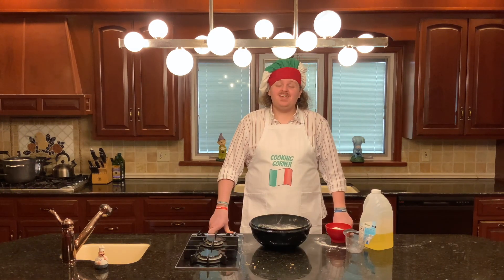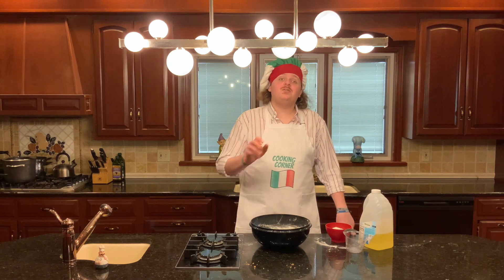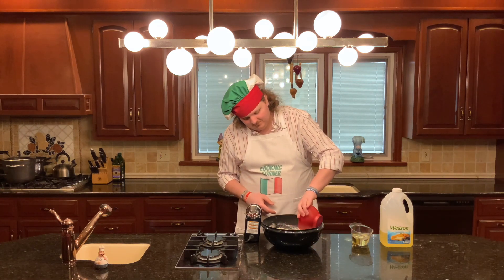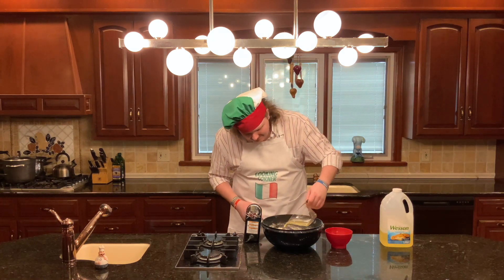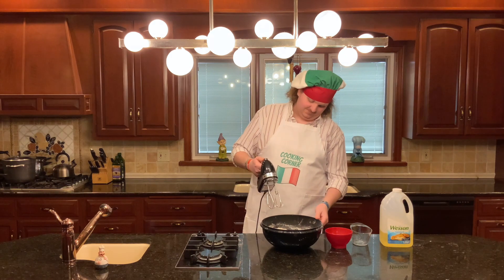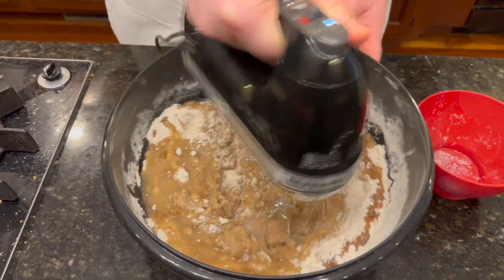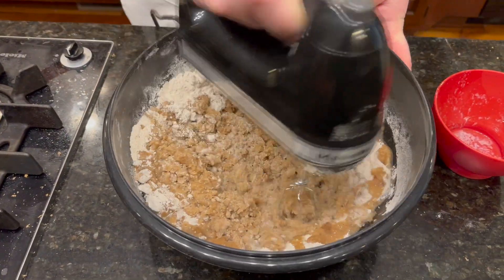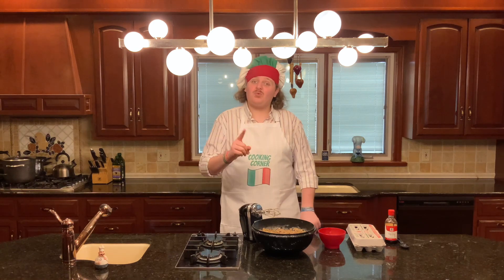The next step is gonna be incrementally add your wet ingredients. Since you're gonna start adding your wet ingredients, it's time to switch from a whisk or a fork to your electric beaters. You're gonna add one stick of butter, melted, and one cup of vegetable oil. Then take your beaters and mix that up. Now you're gonna add four eggs, one at a time, to the batter.